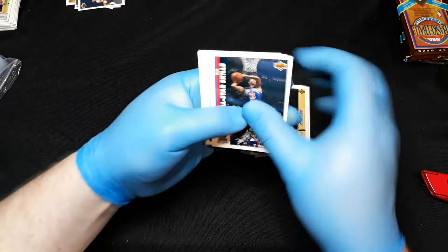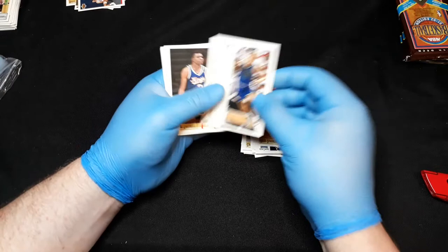James Edwards, Mugsy Bogues, Charles Oakley, Terry Davis, Ricky Green, Sean Higgins — and a very cool checklist with Jordan artwork. That'd be cool to have blown up. If you know where you can get Michael Jordan card artwork, let me know — I need some for my office.